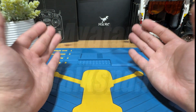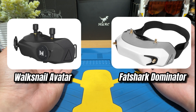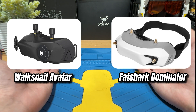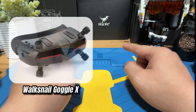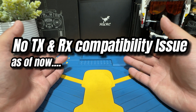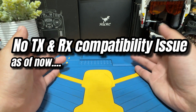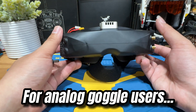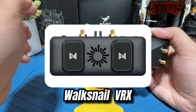As for the Walksnail goggles lineup, they have the Walksnail Avatar Goggle — the black one — and the Fatshark Dominator. They are basically the same goggles, just different manufacturers and supporting teams. The more advanced and updated version is the Walksnail Goggle X. Unlike DJI, Walksnail does not have a compatibility issue — everything should work with the same system. Also, if you already have a nice set of analog goggles and don't want to spend extra money, the Walksnail system does come with a VRX module for you to upgrade your existing analog goggles.